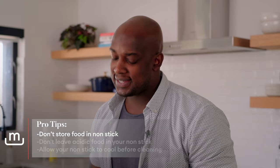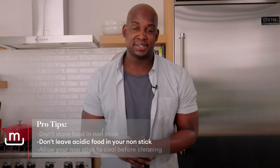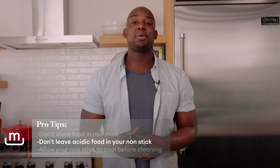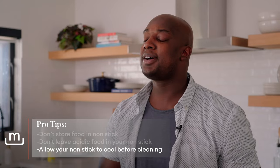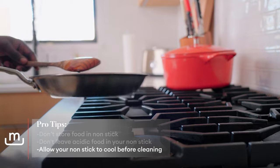Another point: when it comes to acidic food, don't let it sit in the pan for too long. What we don't want the acid to do is start sitting in the pan and affecting the surface itself, which would lead to a less nonstick surface down the road. And finally, you don't want to shock your pan. As soon as you're done with the oven or the stovetop, just give it time to cool down before you take it to the sink and clean it off.